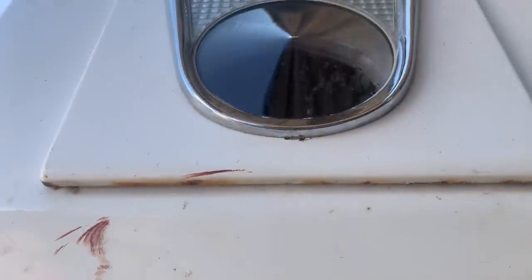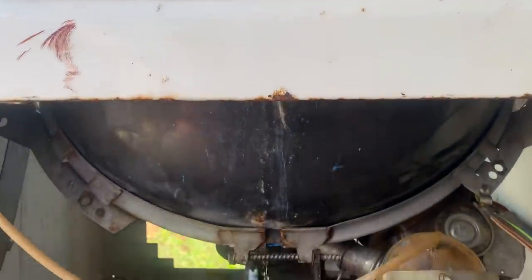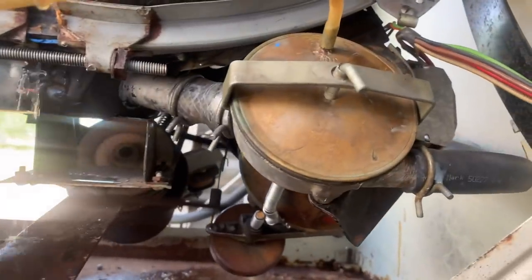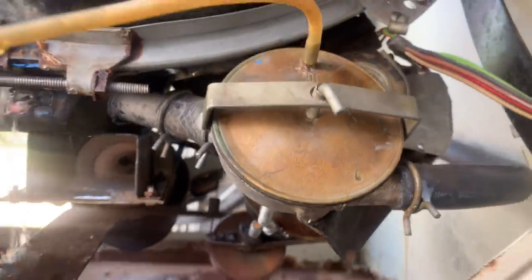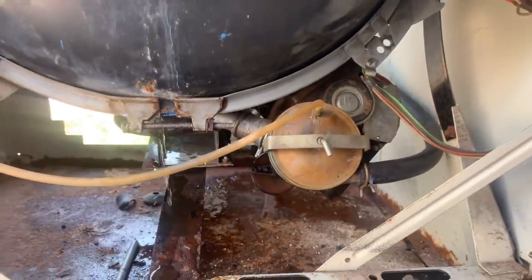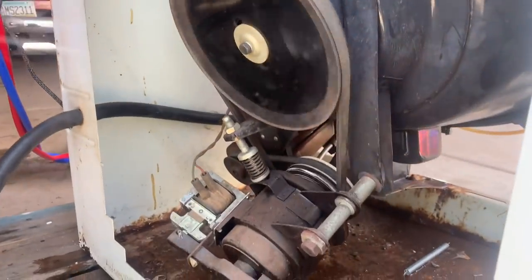I'm super happy — the door is not leaking at all, that is totally fixed. But I am not liking what I'm seeing here. This is not good. I took that whole barrel apart just for it to drip like that. I am not happy that I'm going to have to take that back apart — that was a pretty big pain.